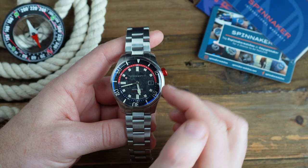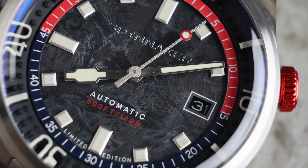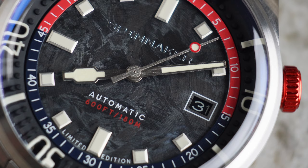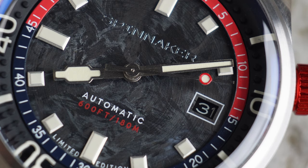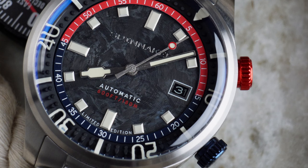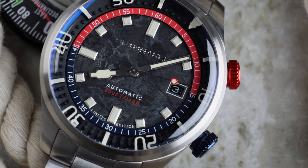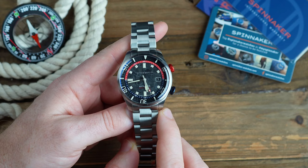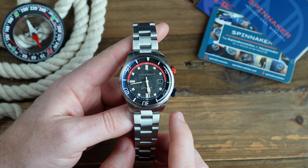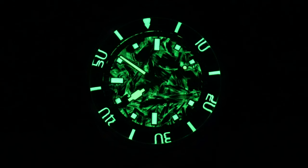The thing that separates this Bradner from the ones we have reviewed before is the very unique dial. The forged carbon material used in the dial is a unique form of carbon fibre, composed of tiny carbon fibre composite materials that are moulded and then forged at high temperatures with a resin hardener. The result is a lightweight and robust material — we recently saw this on the Christopher Ward C63 Colchester. This forging process produces a distinctive speckled effect, so no two dials will be exactly the same. What makes this dial even more special is Spinnaker layered luminous powder throughout the dial blanks, giving one of the most spectacular lume shots I've seen on a Spinnaker — and they're usually pretty good.